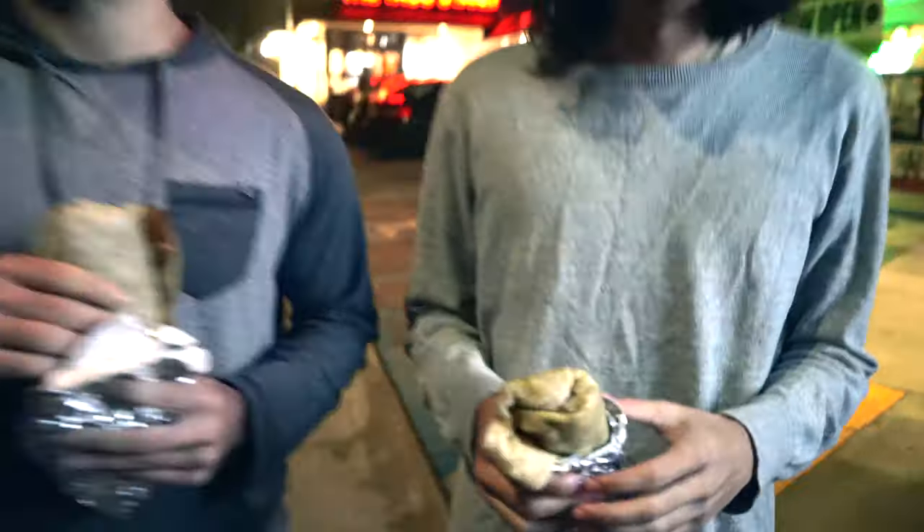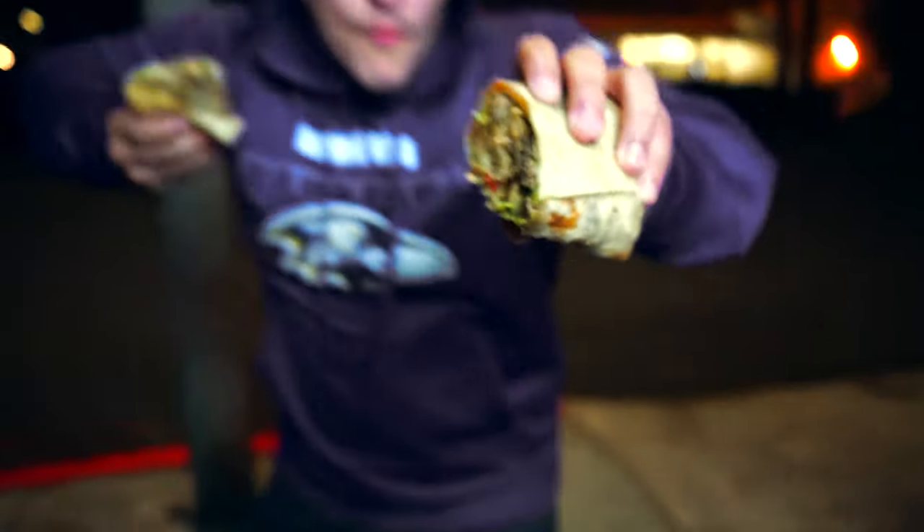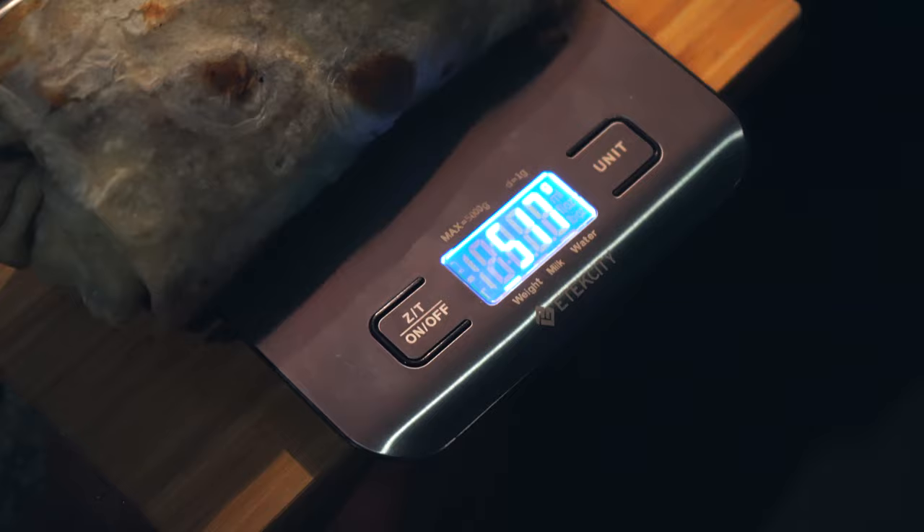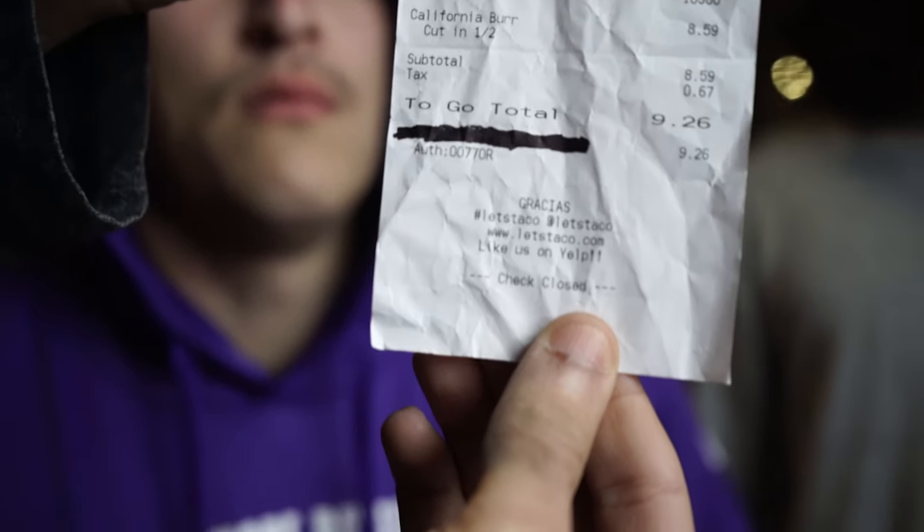Hey Gene, you got those specs? Yep. This burrito has carne asada, fries, cheese, guac, and sour cream. It is 6.5 inches long, it is 517 grams, and it comes out to a price of $9.26.